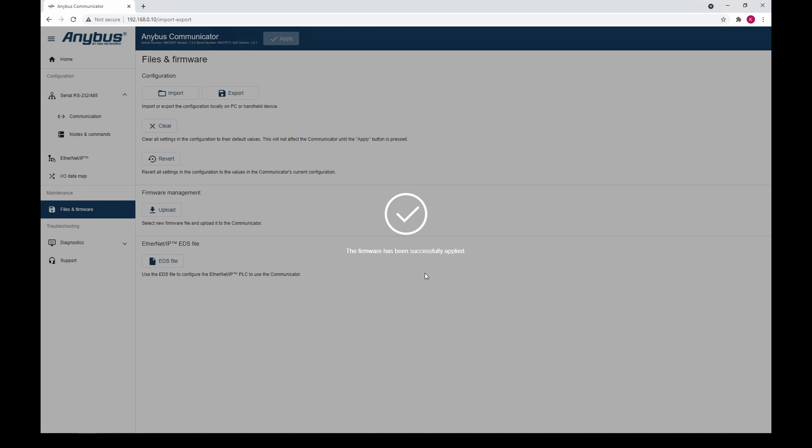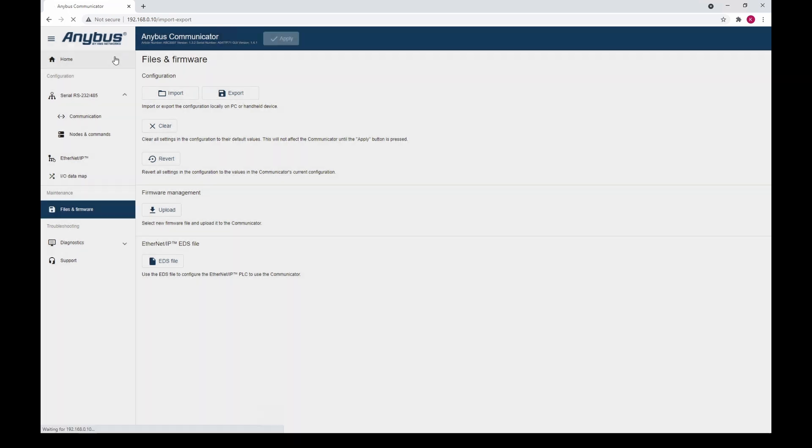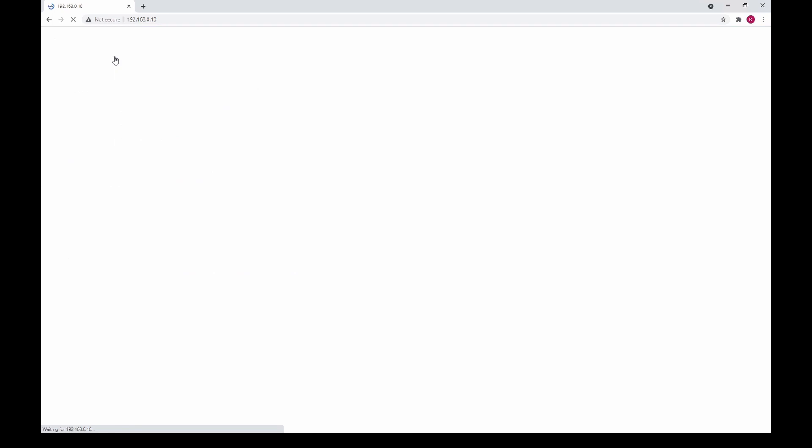The firmware has now been updated. Click anywhere to proceed. We can now see that all the settings are the same.